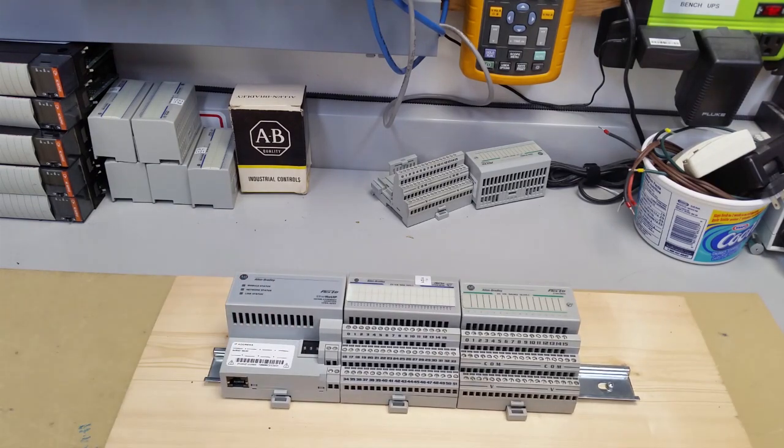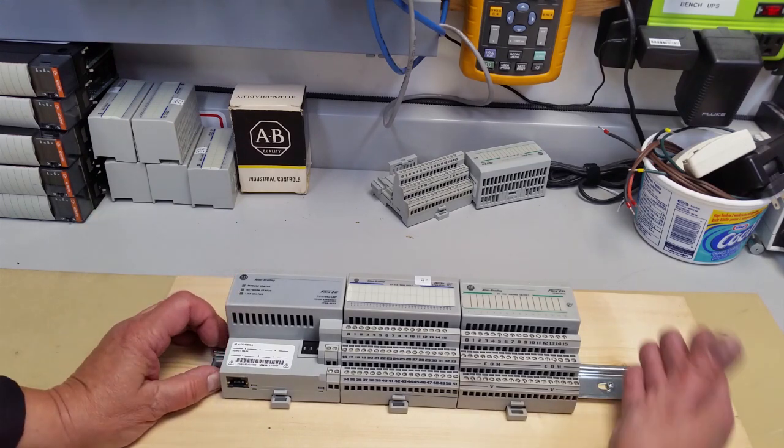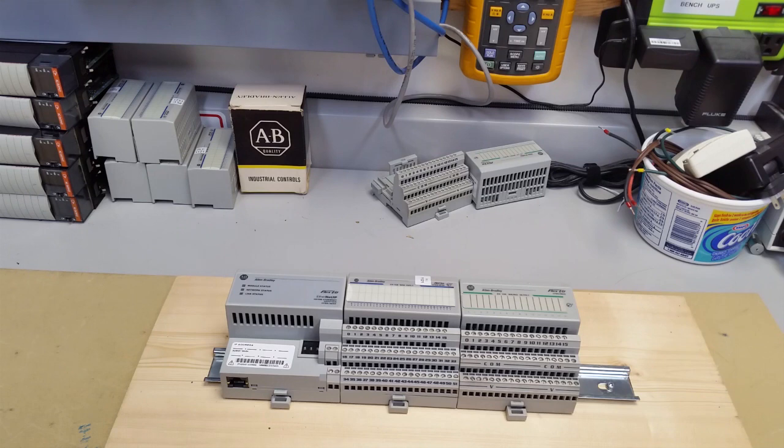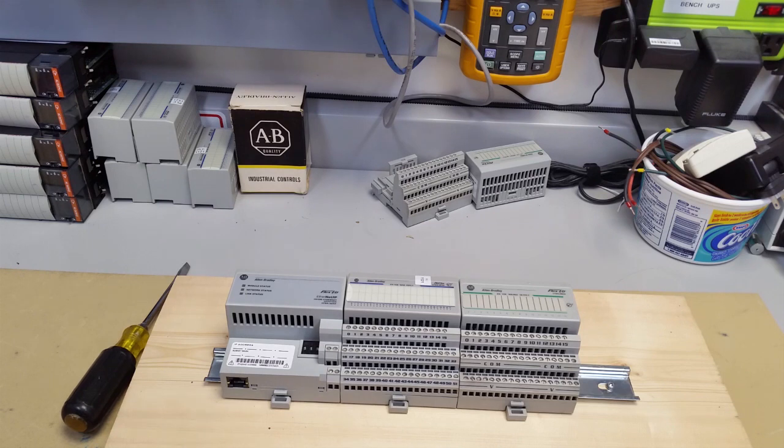Very simple system. If you were mounting this in a cabinet or a backplane, you would have a stopper at each end and make sure everything is good and tight together. Generally people use the ground lugs on either side — it gives it that mechanical advantage. Thanks for watching my short video here, and hopefully this answers all the questions you have about removing and installing the 1794 Flex IO bases and modules.